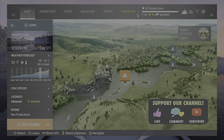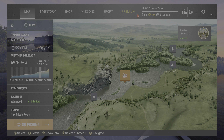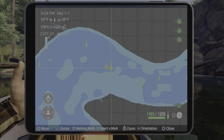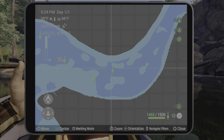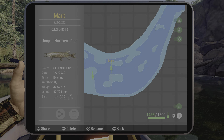Welcome back folks to Fishing Planet for the Unique Northern Pike here in Selenge River, Mongolia. For the first spot, you're going to want to get in your boat and head to the left, to the top of the map right up here. I do have a mark for the boat right here if you want to place them on your own map.